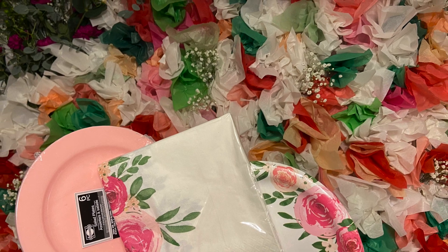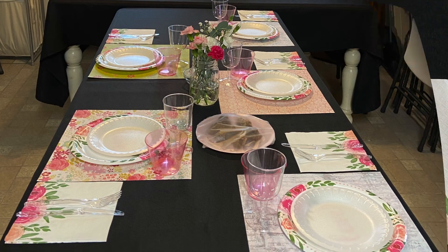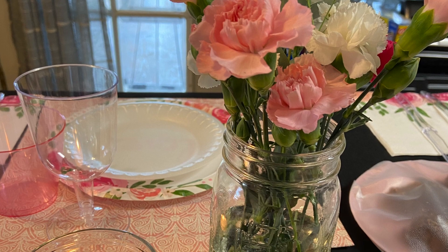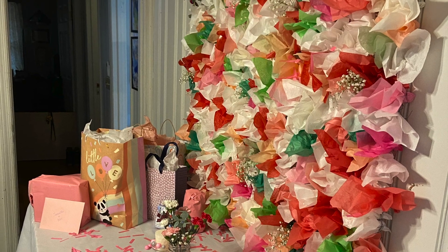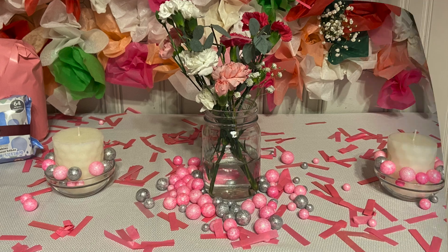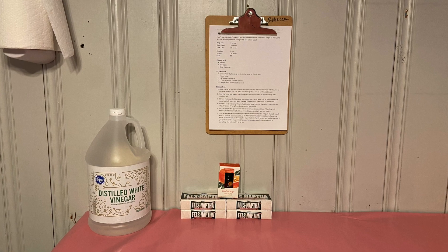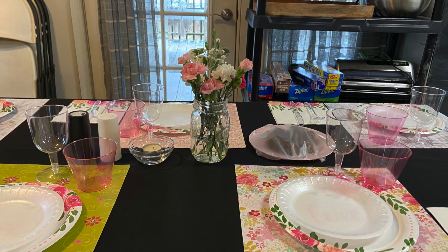We finished up this wall and these are the paper plates and napkins that I was shooting for with the colors. I did buy some fresh flowers to put up in that top left corner — I thought that would give it a little pop of something extra — and it turned out beautiful. Then we did the little flower vases, which are just mason jars that we had on hand, to set up the tables.